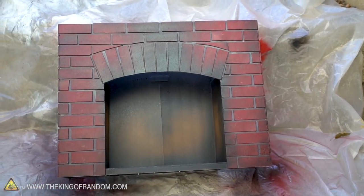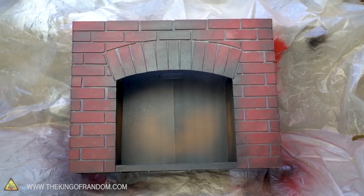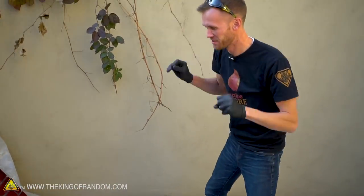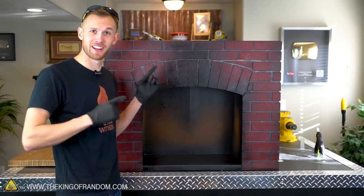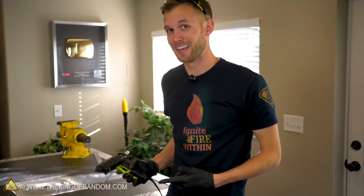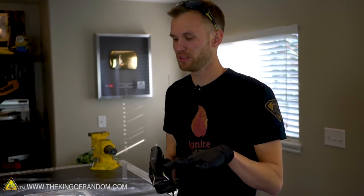Beautiful — I love adding weathering to stuff. It looks good before and then you add weathering and you're like BAM, it's perfect. Now all we need to do is attach our mantel and our fireplace will be complete. To attach it we're going to use the hot glue gun again — I'm just going to put two little points of glue on the very back first. That will hold it in place so that when I put the bead down on the front I know it's not going to shift forward, backward, or sideways at all.